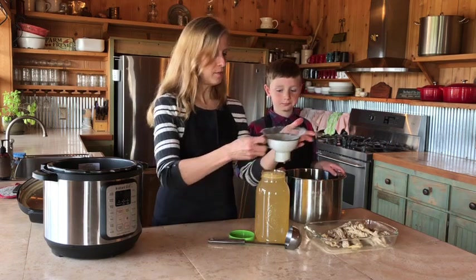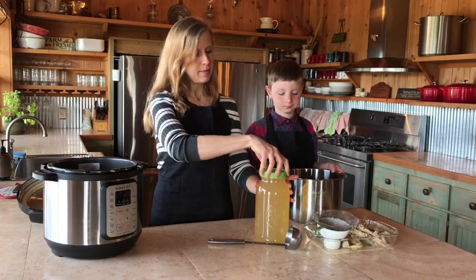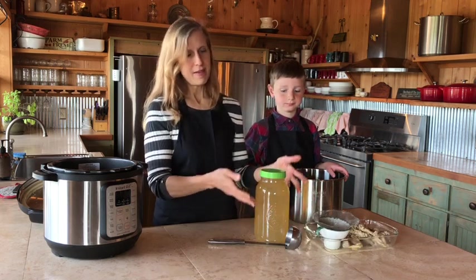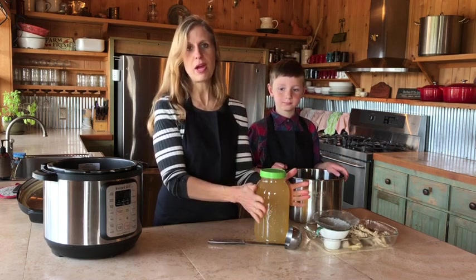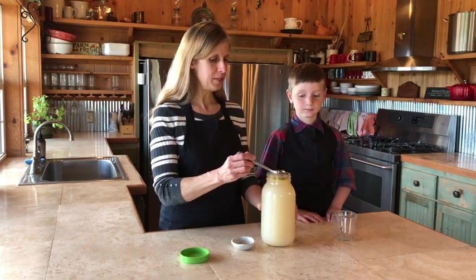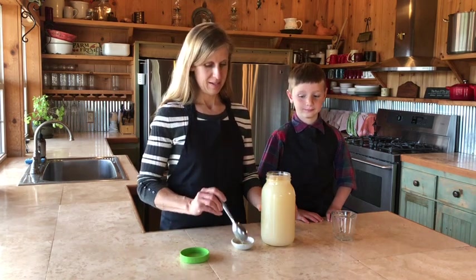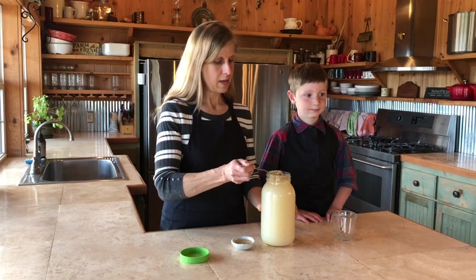We've got our broth in our jar and we're just going to put a lid on the jar and let it come to room temperature sitting on the counter. Then we're going to put it in the refrigerator to chill it. After we chill it, you'll be able to see that the fat has risen to the top so you can skim it off if you desire. After about four hours or overnight chilling in the refrigerator, I'm going to show you what our broth looks like. At the very top there's a layer of fat floating at the top of the jar, and I'm going to spoon some of that out. You can keep the fat in the broth if you like and it'll make really good gravy, or otherwise you can discard it.